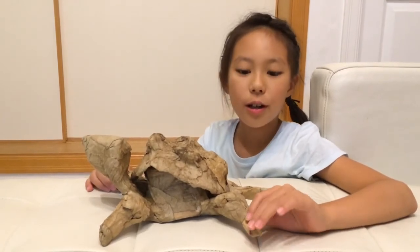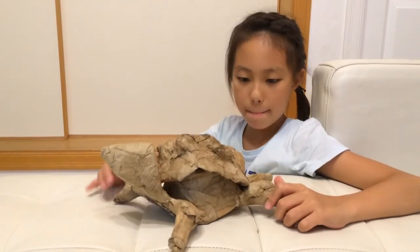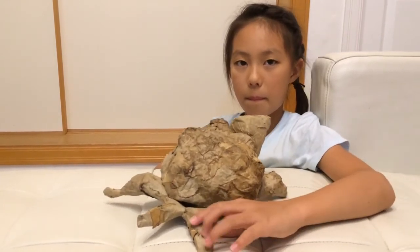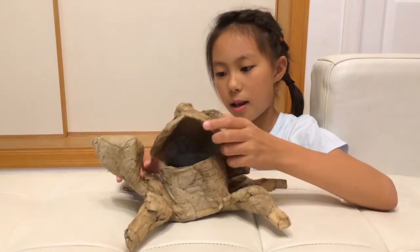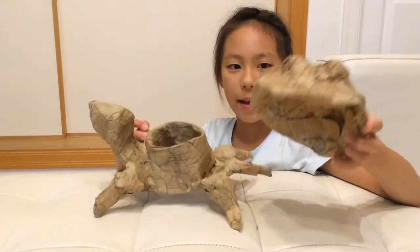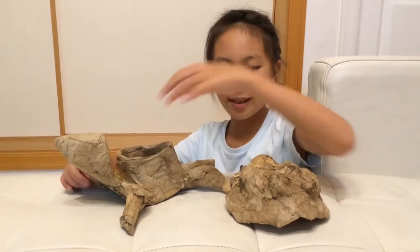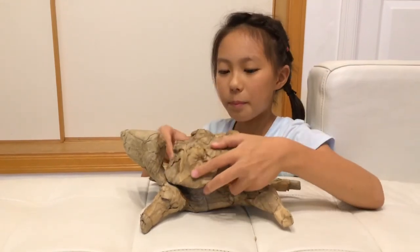I will turn the turtle so you can see the whole thing. I will show the inside too, and the back. Put the coins in and put the shells on only. Bye.